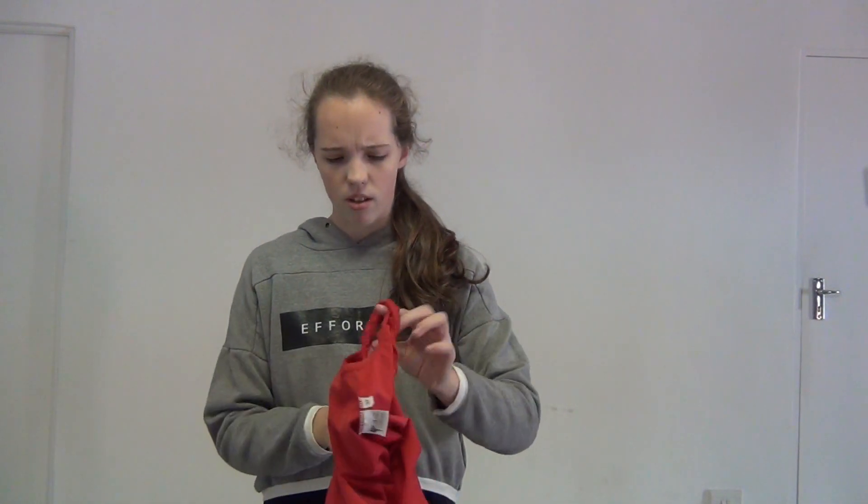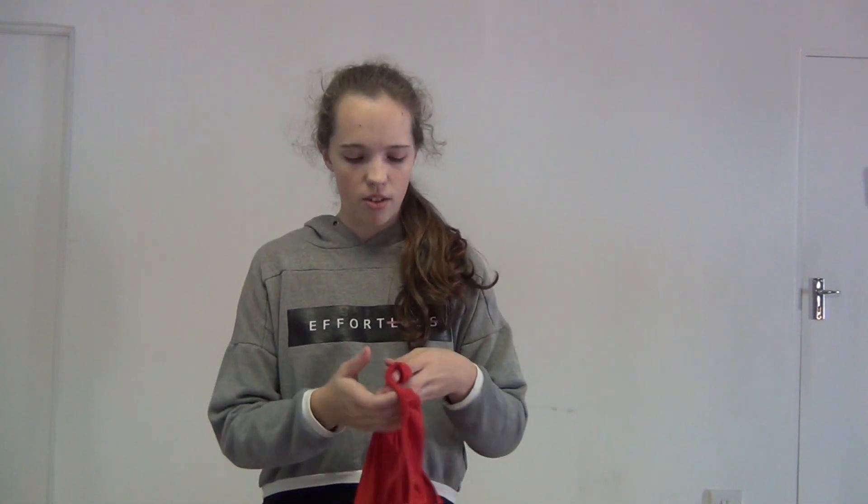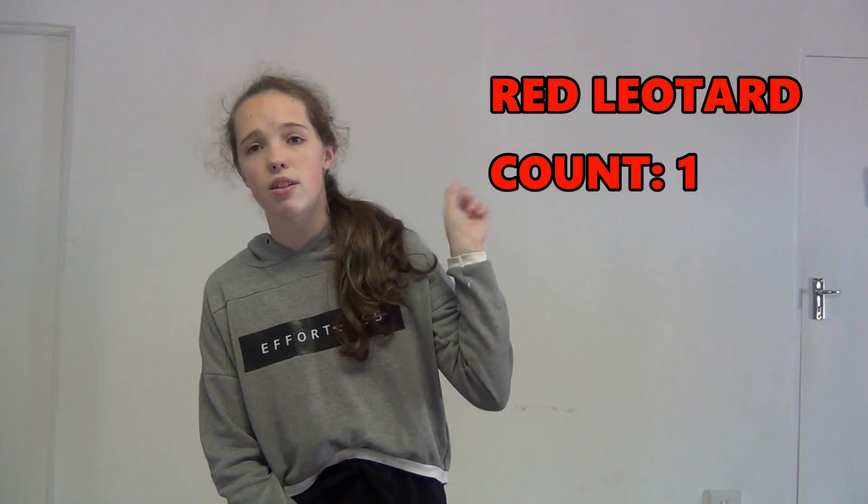If you've seen my Instagram you'd know I have a lot of red leotards, and it's not by choice — I just happen to always get red leotards. Now when I see a red leotard I look away because I can't afford to have another one. Red leotard count: one.